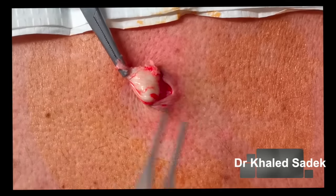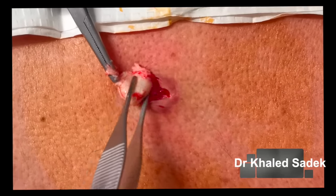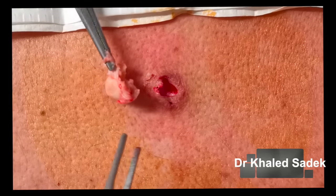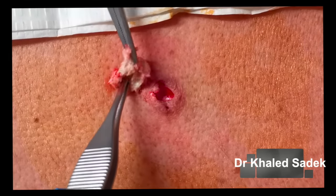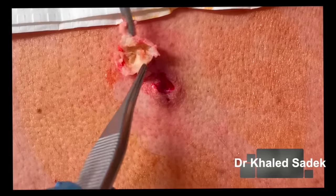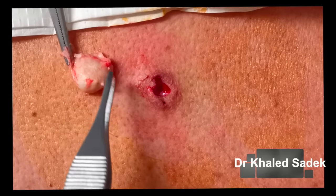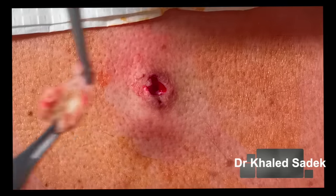We can grab the sac out from the base — just peel it away. That's the inside of the sac, and if we turn it around we can see the bottom of the sac there in its entirety. We'll just move that to the side.